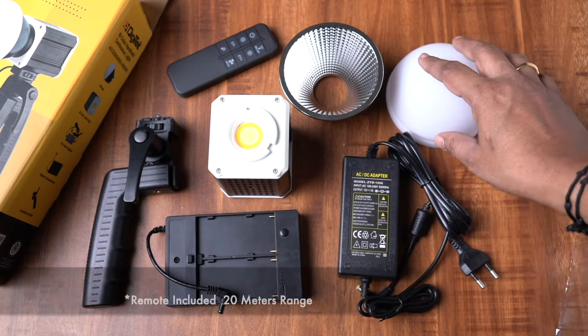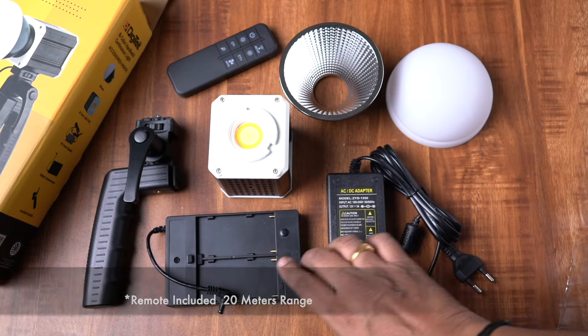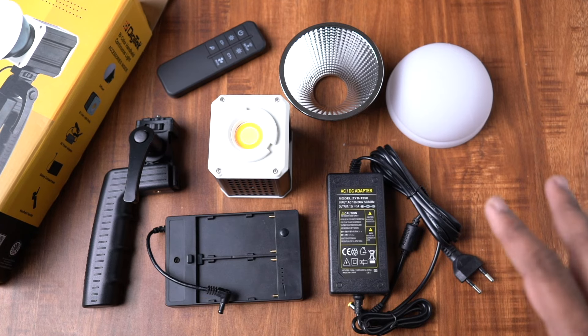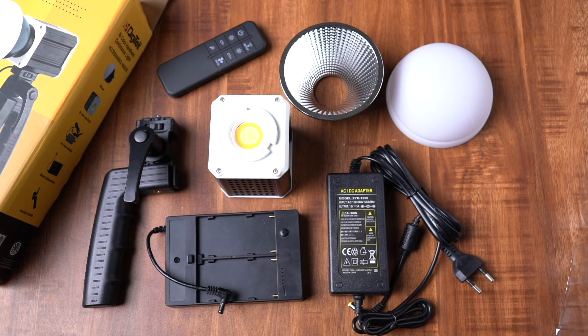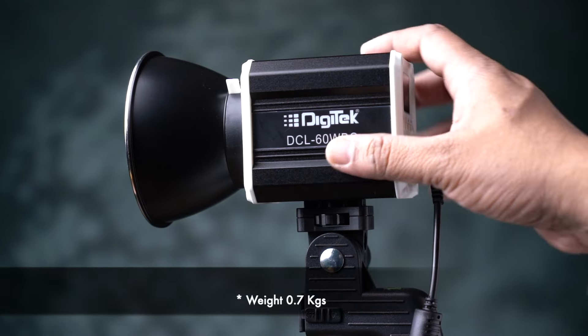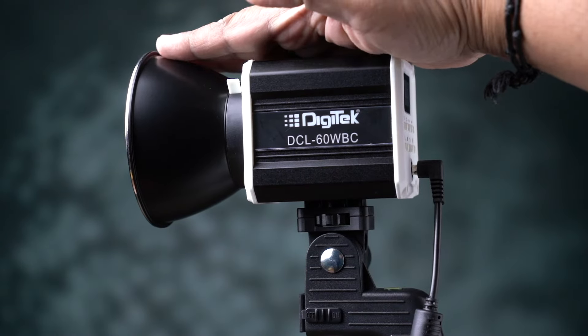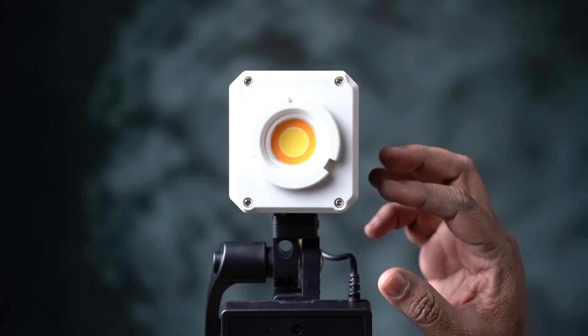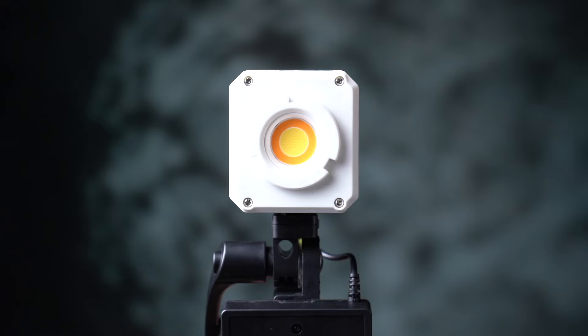You can combine the light with the compact size. It's a COB LED — a chip-on-board LED — so it's power efficient.